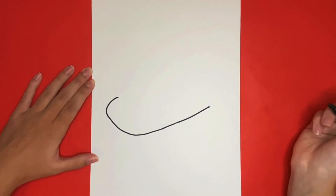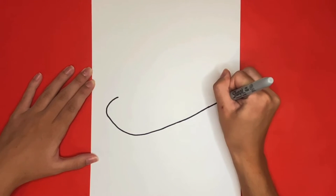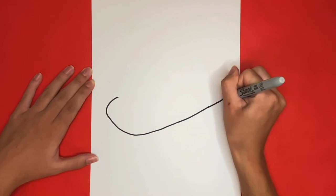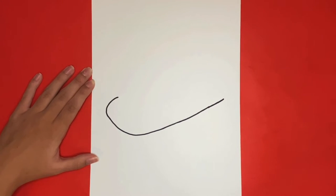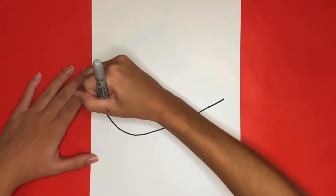We are going to make sure that the right side of this line extends almost to the edge of the page. Then we are going to draw a diagonal line that will start towards the left of this one we just drew in the center right here, and it will go all the way to the right where the other one ended.